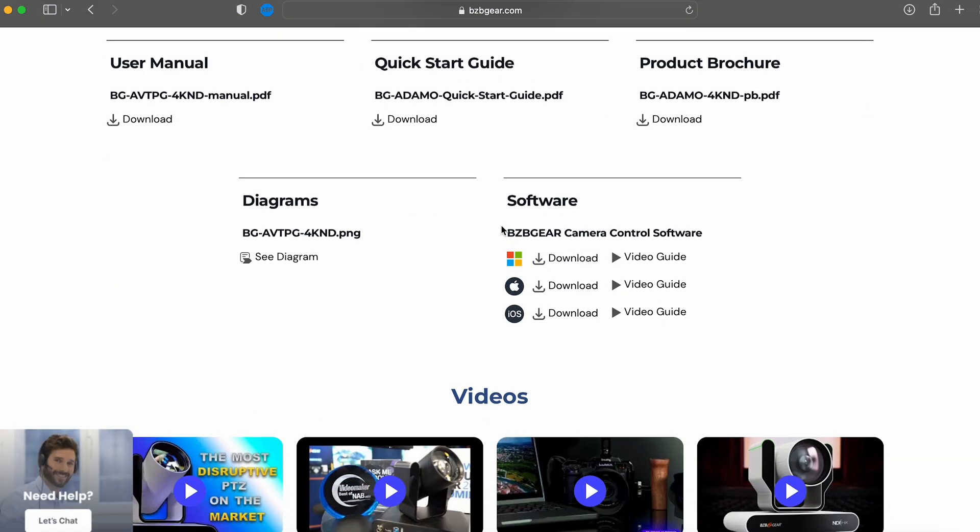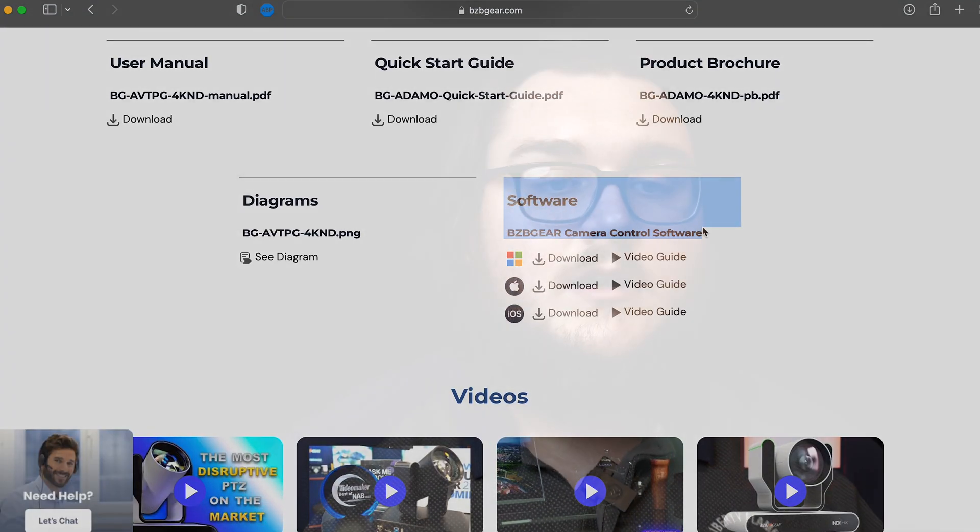Let's get straight into this — what it is, what it does. This app is going to allow you to control up to eight of our BZB Gear IP PTZ cameras. This is a great substitute, or something to work in concert with, a joystick controller.